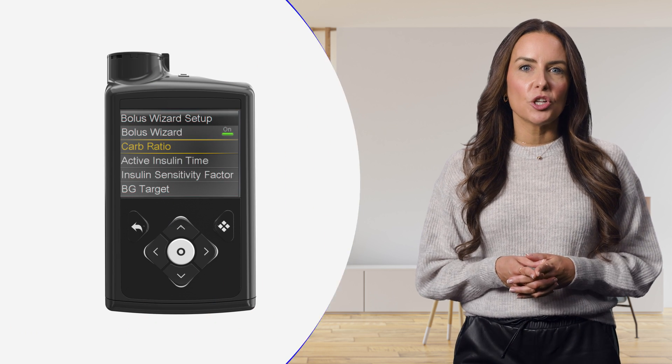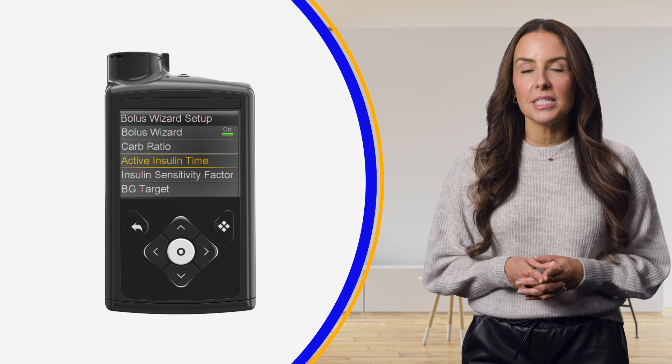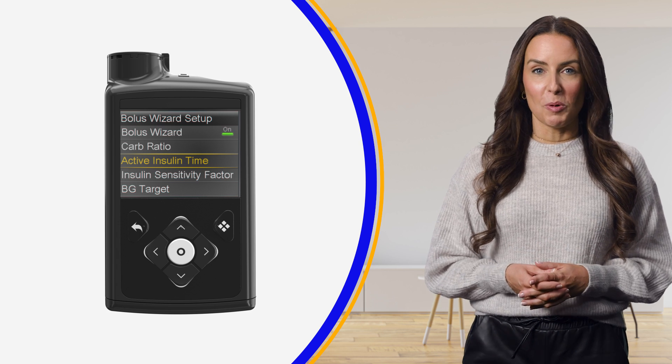Now that you understand how the SmartGuard feature works, let's go over the requirements for use as well as some of the reasons SmartGuard feature exits may happen. To get into the SmartGuard feature, you'll need the following. First, a carbohydrate ratio and active insulin time. These settings should come directly from your healthcare team and must be programmed into your pump before activating the SmartGuard feature.